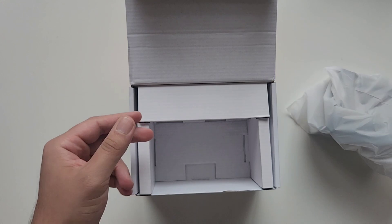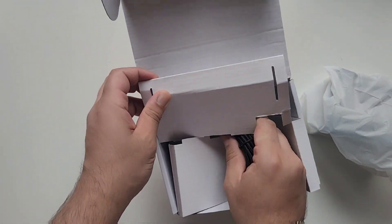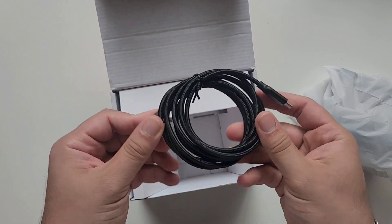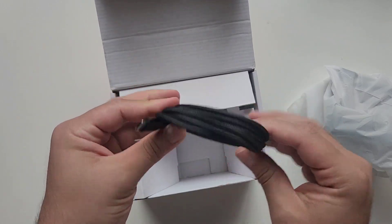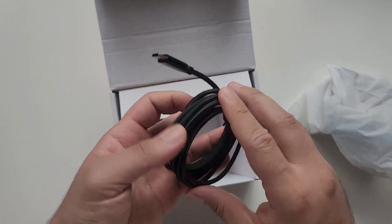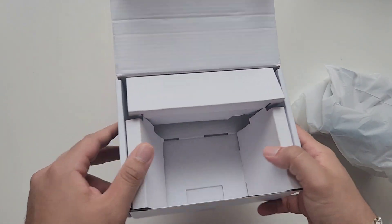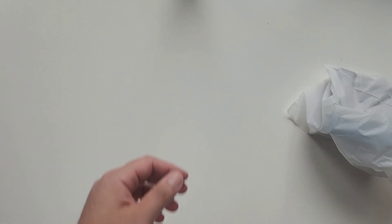So this is the dock itself — let's put it to the side. We have our manual, let's flick through it and throw it to the side. We have a USB cable, mostly used for DisplayPort to connect to an external display. It looks like USB-C to USB-C for display, and that's the box — nothing else inside.